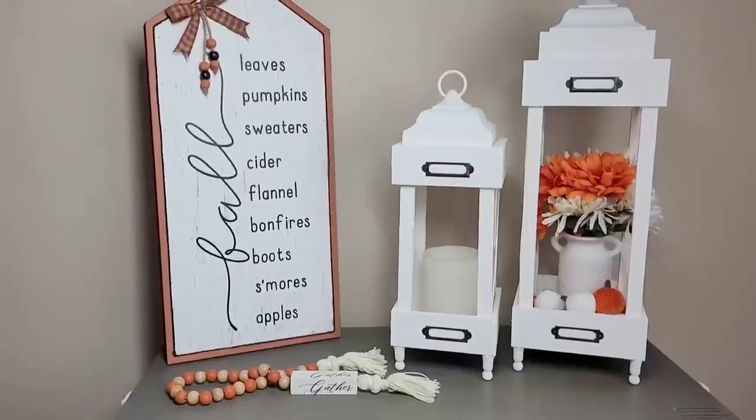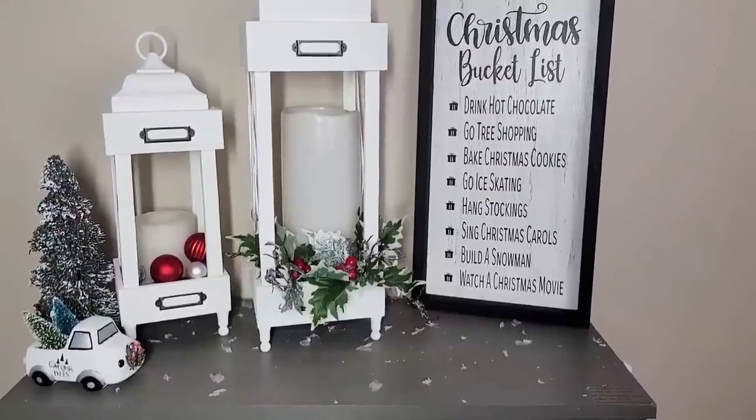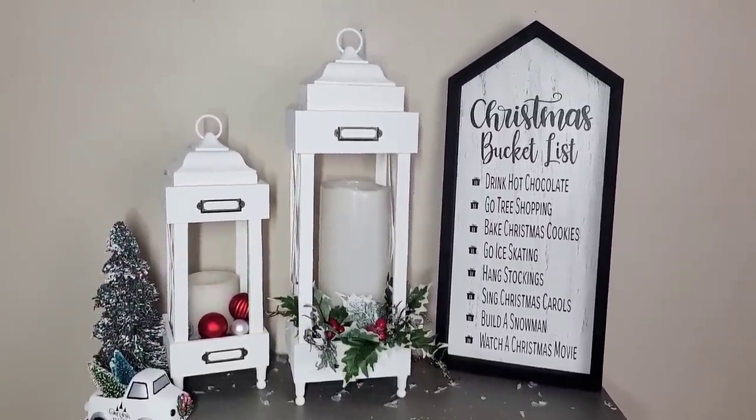I think this DIY turned out so beautiful and I am obsessed with the size of this for only $1.40 for that house shape — this thing is absolutely humongous. I have to know: which side do you like better — the fall side or the Christmas side with the Christmas bucket list? Let me know down in the comments.